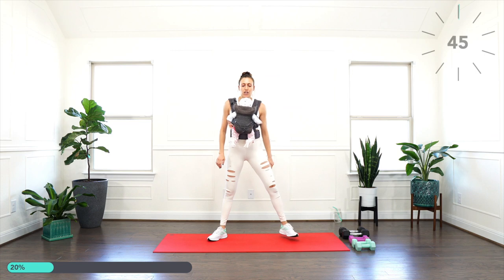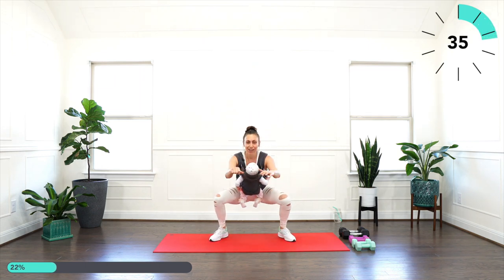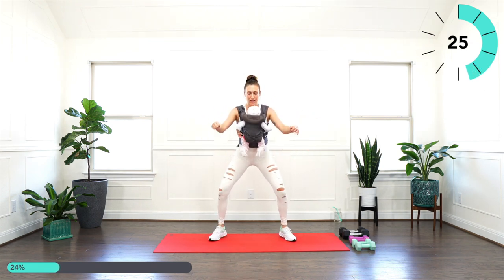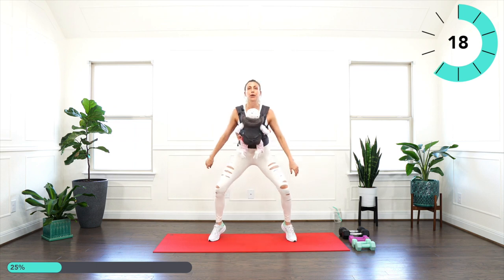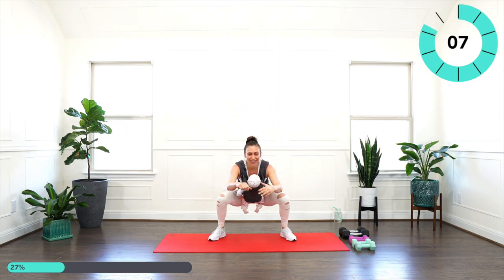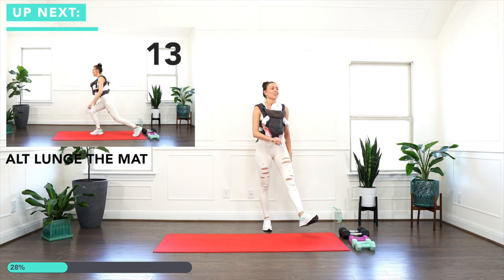Sumo to toe raise — try to go as fast as you can. Nice and low, up to your toes, low, up to your toes. If you want an extra challenge here, grab a weight. As you're coming up, squeeze your glutes nice and hard at the top. You got it, mama! Good job, good job. Very nice, shake it out.